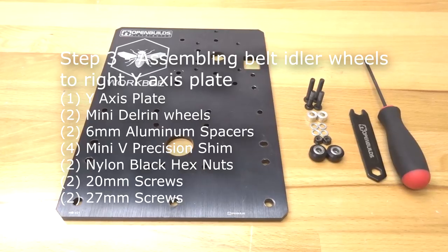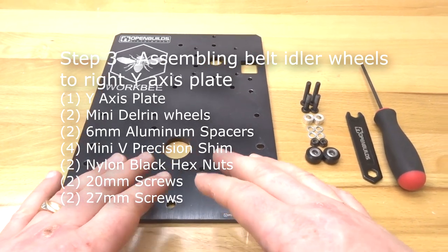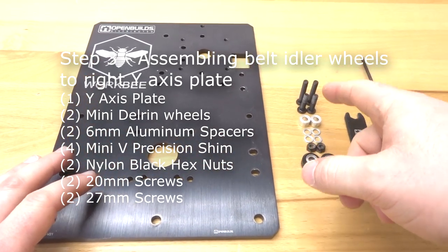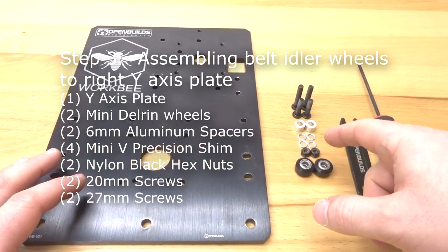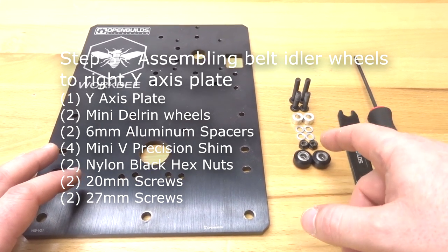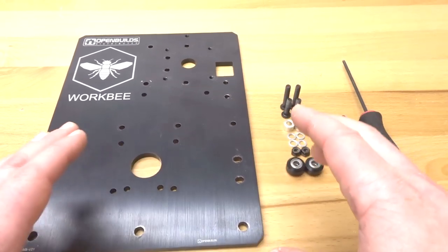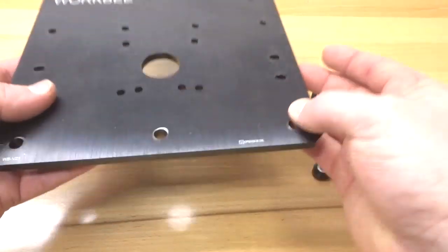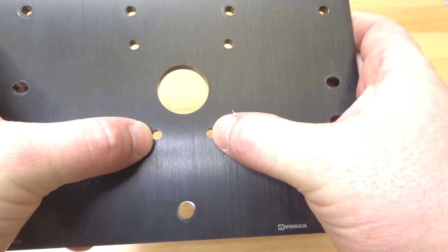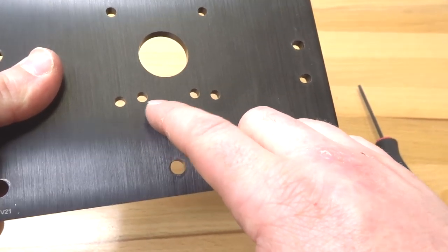On this next step we are going to assemble our belt idler wheels to our Y-axis plate. We need our Y-axis plate, two M5 27mm screws, two M5 20mm screws, two 6mm aluminum spacers, four mini V precision shims, two black nylon hex nuts, and our already assembled mini Delrin V wheels. Take note of the holes on the front of the plate — the belt idler wheels will reside in the two holes there. Go ahead and insert the 27mm screws into those two holes.